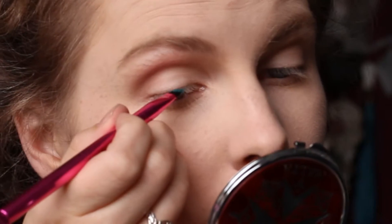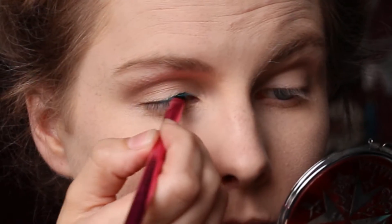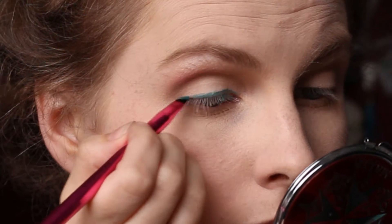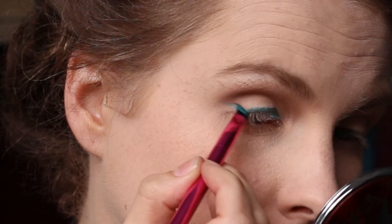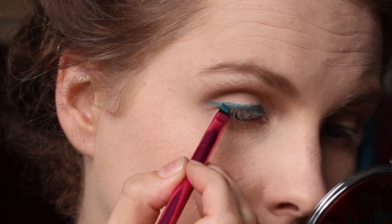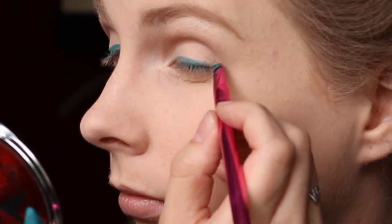Then taking this eyeshadow crayon from Rimmel in the color Pure Turquoise, I'm taking it on an eyeliner brush — a very stiff-bristled brush — and using this to create a winged liner. You can use a liquid eyeliner in this color or an eyeshadow; I just had this to hand and it worked perfectly for me.